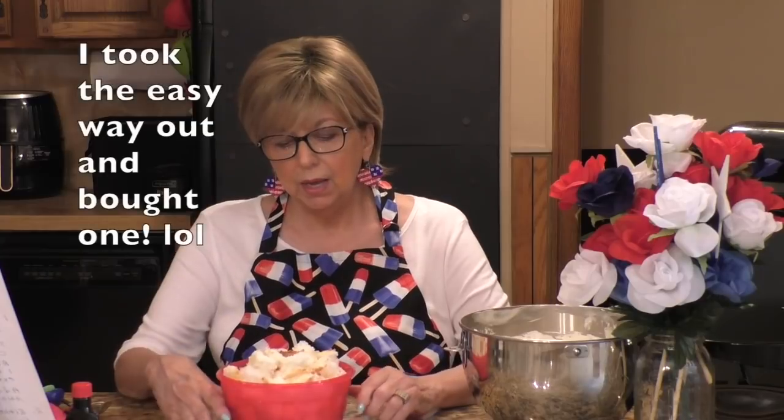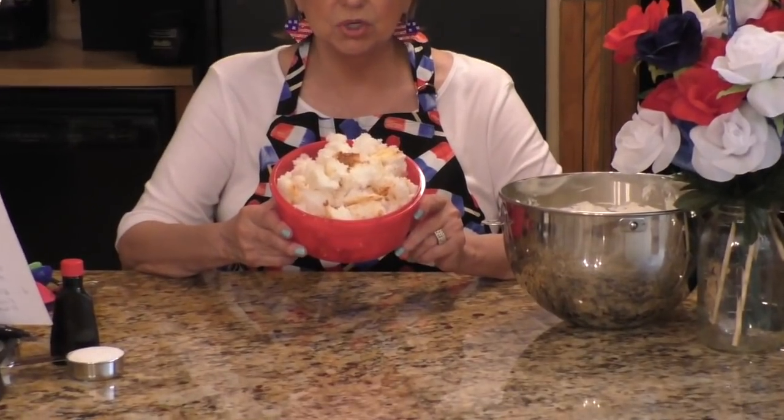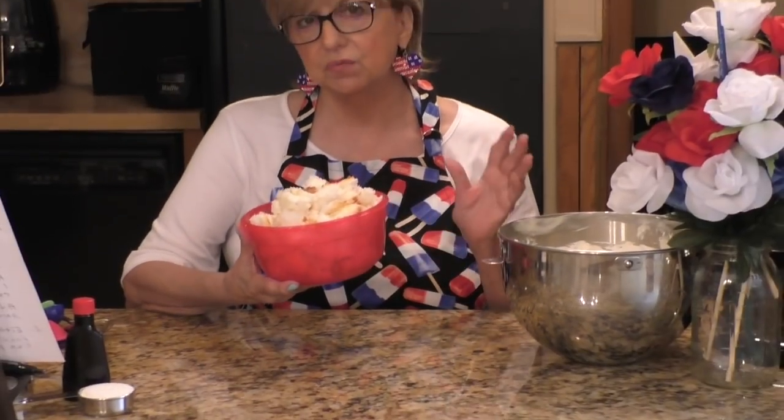My cream cheese mixture is all combined. Now, this is step two. You can either bake or buy from the store an angel food cake. Take your angel food cake and with your hand break it into bite-sized pieces, which I have done here. I'm going to insert the different steps in this video — step one, step two, step three, et cetera — so it'll be easier for you to follow along. It's really not a hard recipe, you just have to be organized and follow your steps.